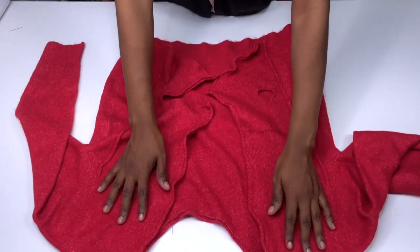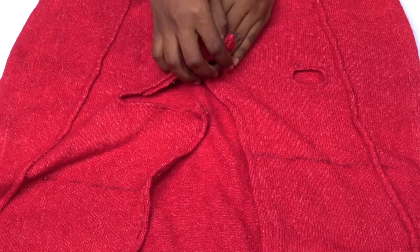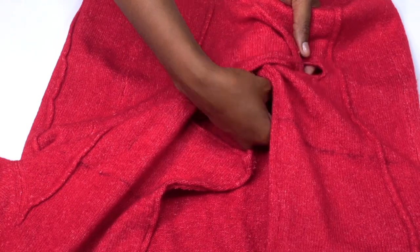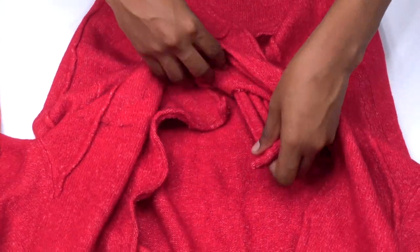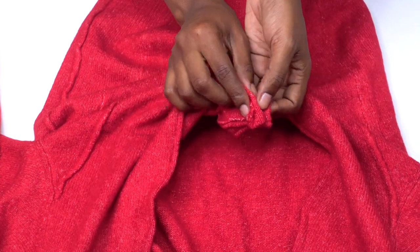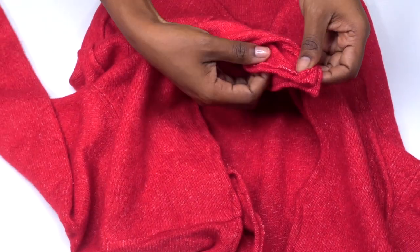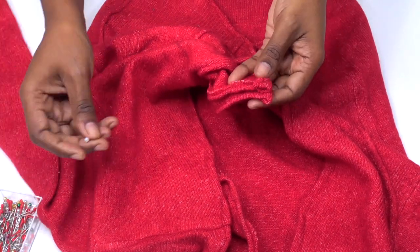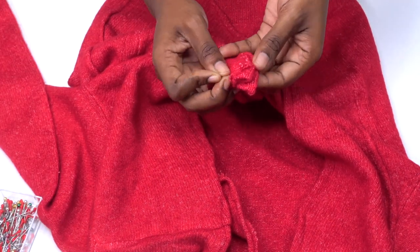Now it's time to twist. Take one of the flaps through the hole in front to meet the other one at the back. Once both flaps are meeting each other on the other side of the hole, put them together right sides facing each other, then pin and sew them together.